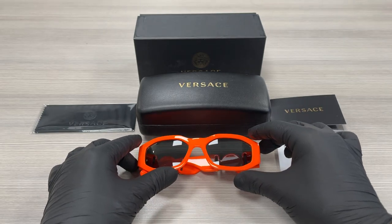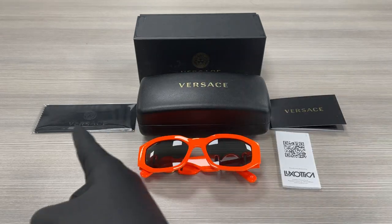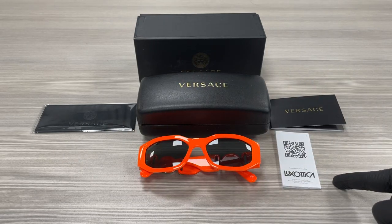This frame is available. Up here we have a Versace gift box, a case for the glasses, a microfiber cleaning cloth, an authenticity booklet, and a manufacturer booklet.